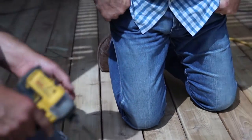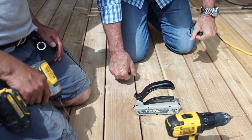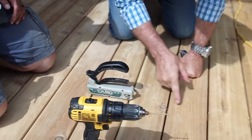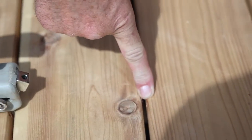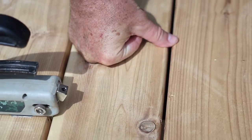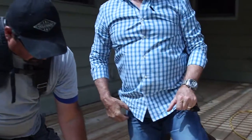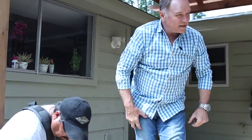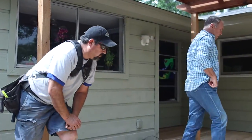Look at this finish — there are no visible fasteners even when you look down close. Justin, get in here and look at this one. See that? That's a tiny little hole. That's awesome. Beautiful, beautiful deck.